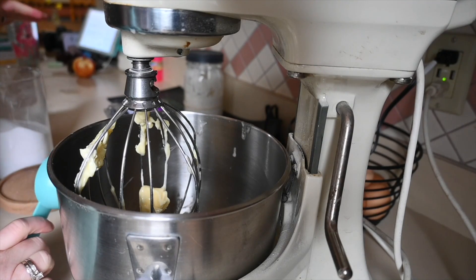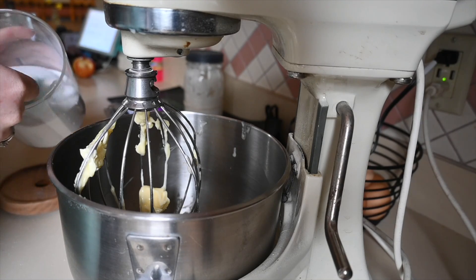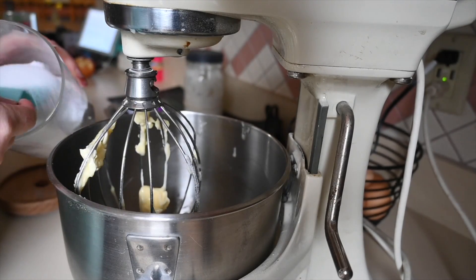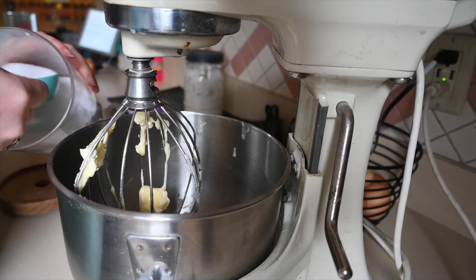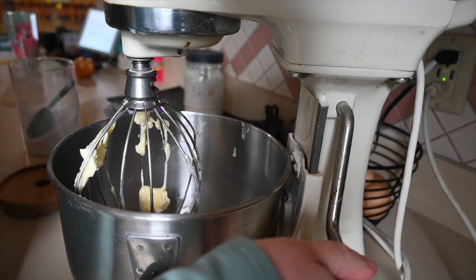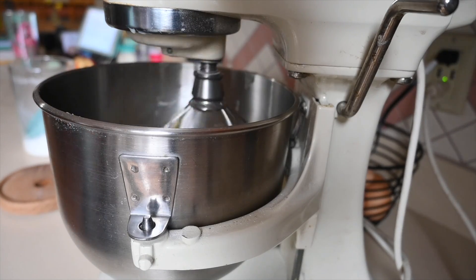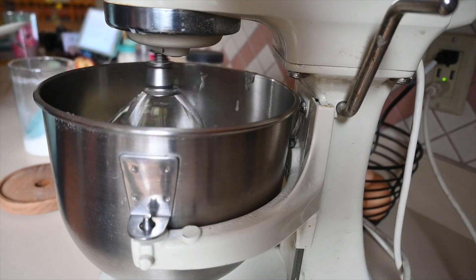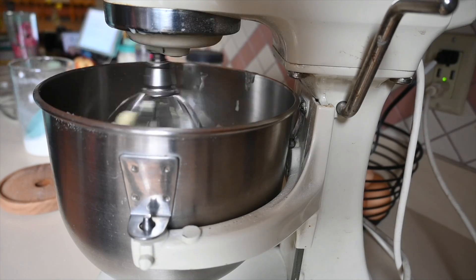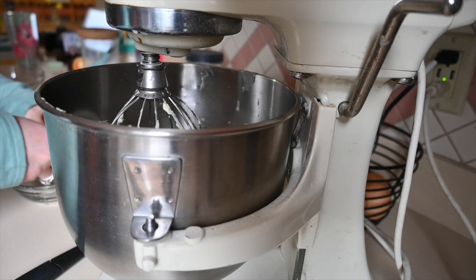To make these muffins I am going to cream together half a cup of butter and one and a quarter cups of sugar. Then I am going to add two eggs, one at a time.